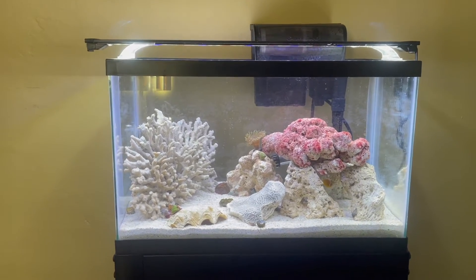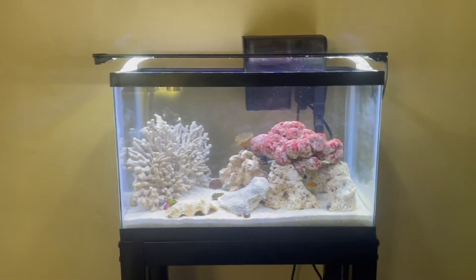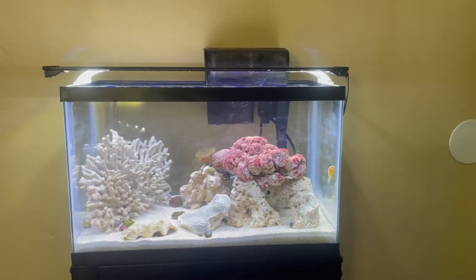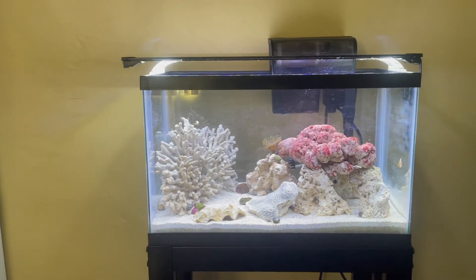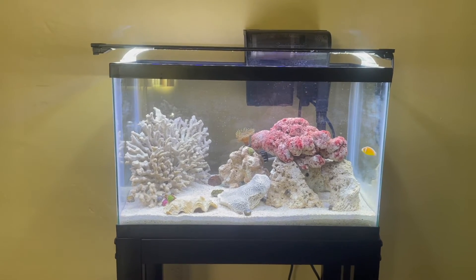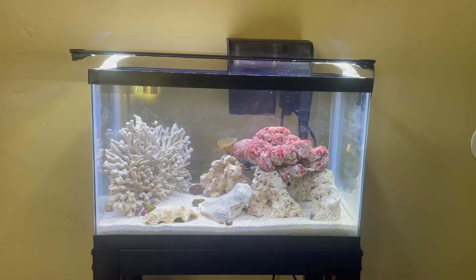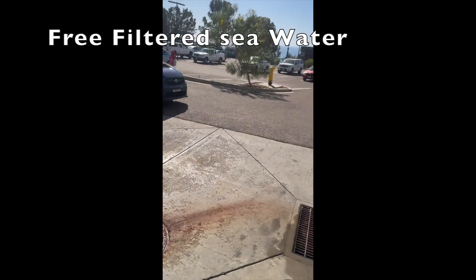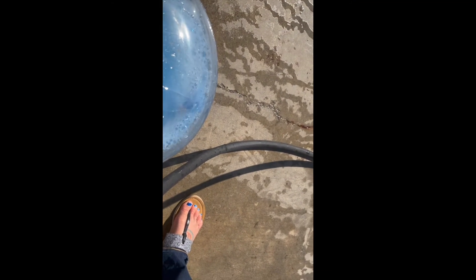Once I had the tank and the stand, I waited to set this up. It sat in the garage because I knew I was going on a trip, and I came back and wanted to make sure I would be here for this process. The sand is live sand — I got that online, Amazon or Chewy or something. It was live aragonite pink sand, like $25 for a 20-pound bag. Then I put that in. I got the water — you can see here where I'm getting actually free filtered water from a local aquarium. If you live in San Diego, it's at the Fisheries Keck building. Otherwise you're going to have to go ahead and make your water or purchase it at a fish store.